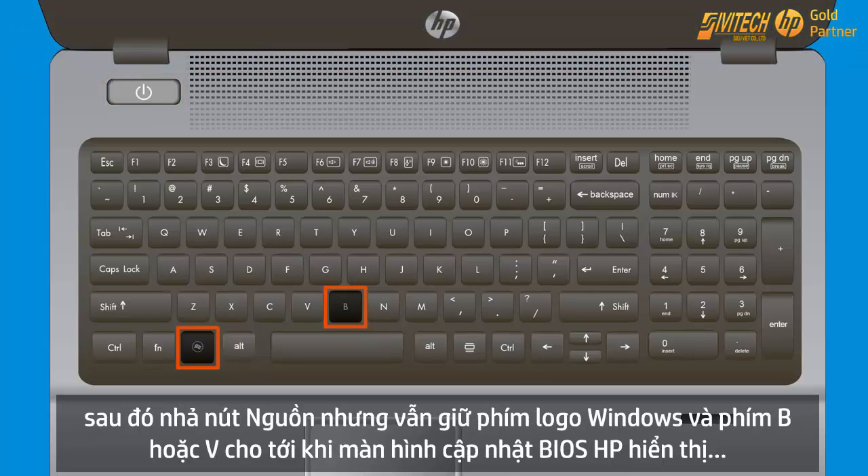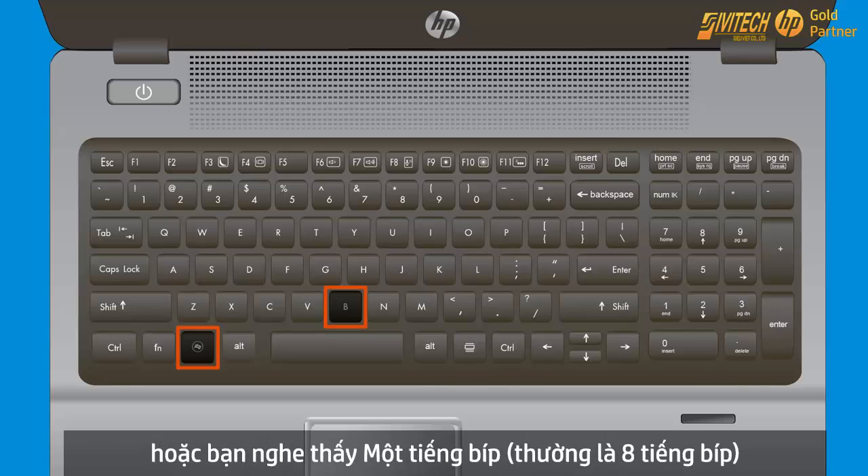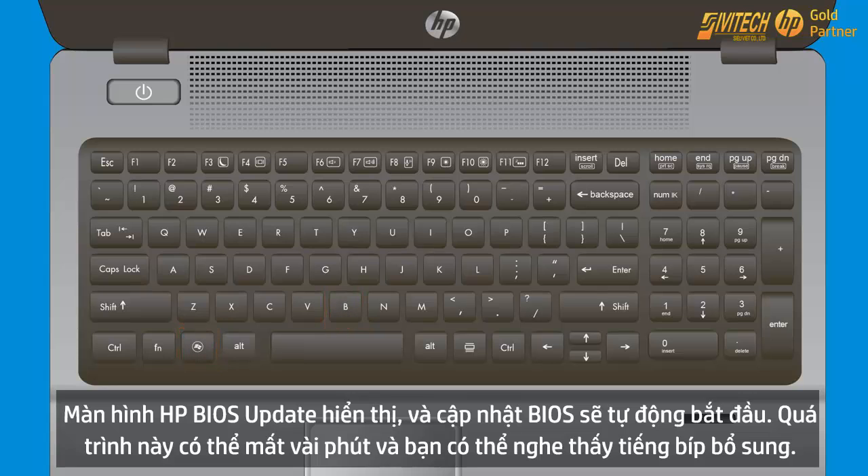Then release the Power button. Continue holding the Windows and B keys until you hear beeping sounds or the HP BIOS update screen opens.